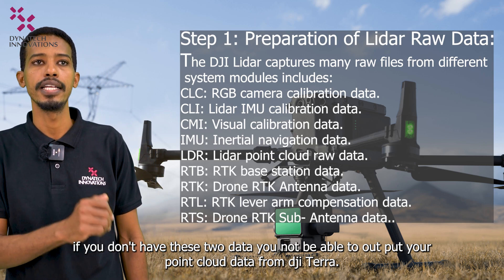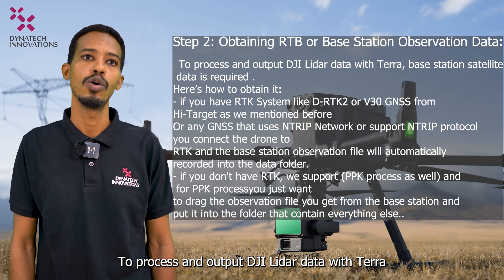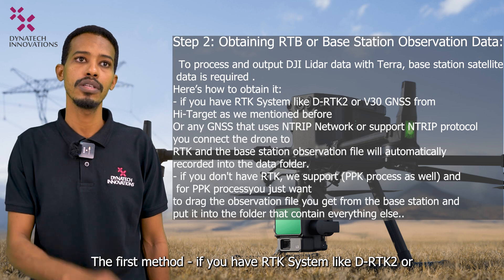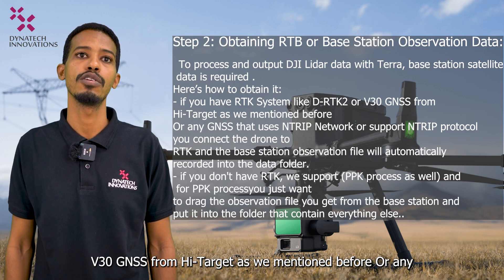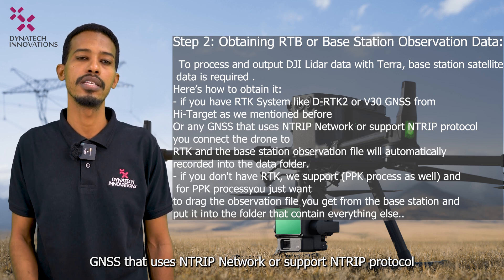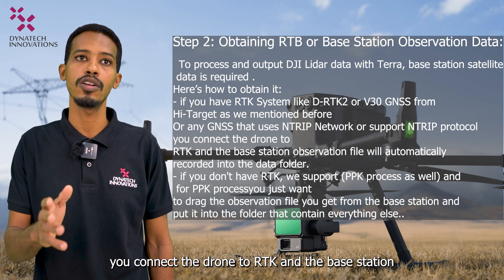The second step is obtaining RTK base station observation data. To process and output DJI LiDAR data with Terra, the base station satellite data is required. The first method: if you have an RTK system like DRTK2 or V30 GNSS from Hi-Target, or any GNSS that supports the RTCM network protocol, connect the drone to RTK and the base station observation file will automatically be recorded into the data folder.